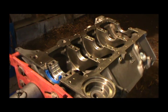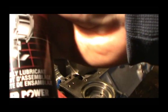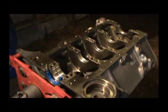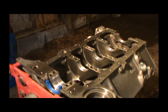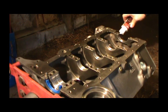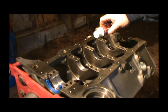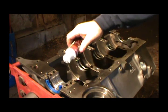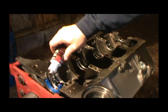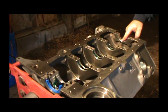Now we'll put some assembly lube in there. You can buy assembly lube like this Federal Mogul brand assembly lubricant, or you can make your own — I've used motor oil and STP oil treatment together and it works just as well. It's thick. We're going to lay a little bit of lube in here. This stuff is pretty thick and it will stay on these bearings. Make sure you have a clean hand.